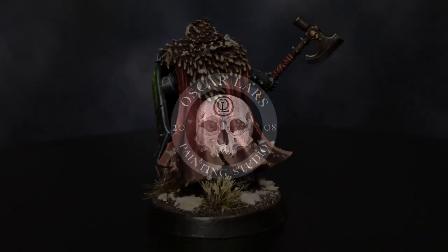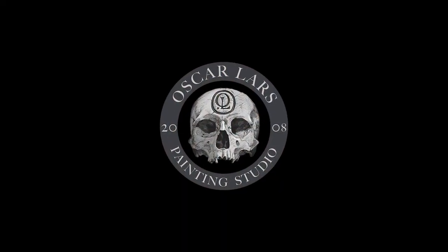Thank you so much for watching, commenting, and liking this video. See you soon, and happy painting!